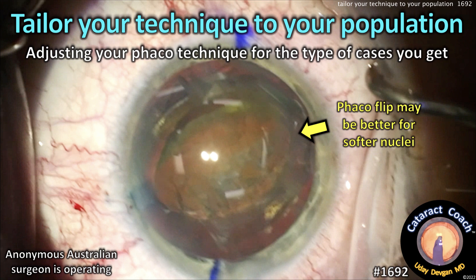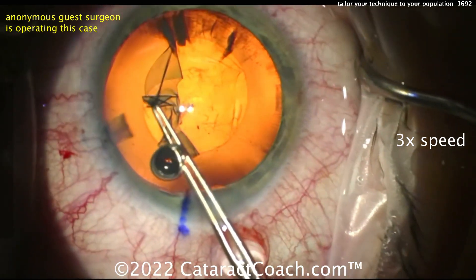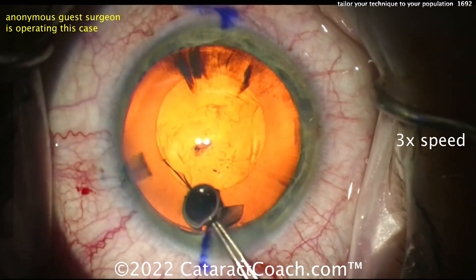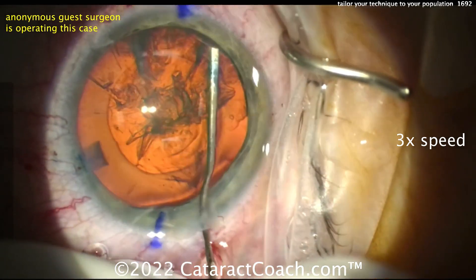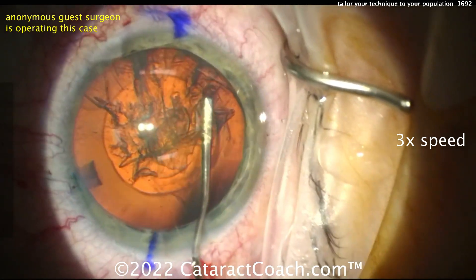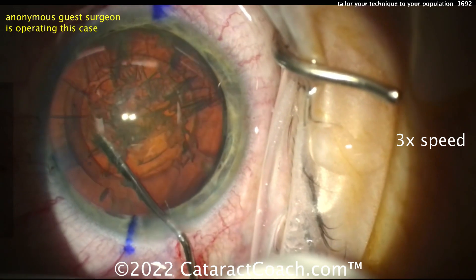You can adjust your FACO technique to the type of cases you get the most. We've got an anonymous guest surgeon here from Australia, and this surgeon mostly gets patients who have 2-plus NS, maybe 2 to 3-plus NS — patients who don't tend to have very dense cataracts. This surgeon has tailored his or her technique towards this exact patient population.